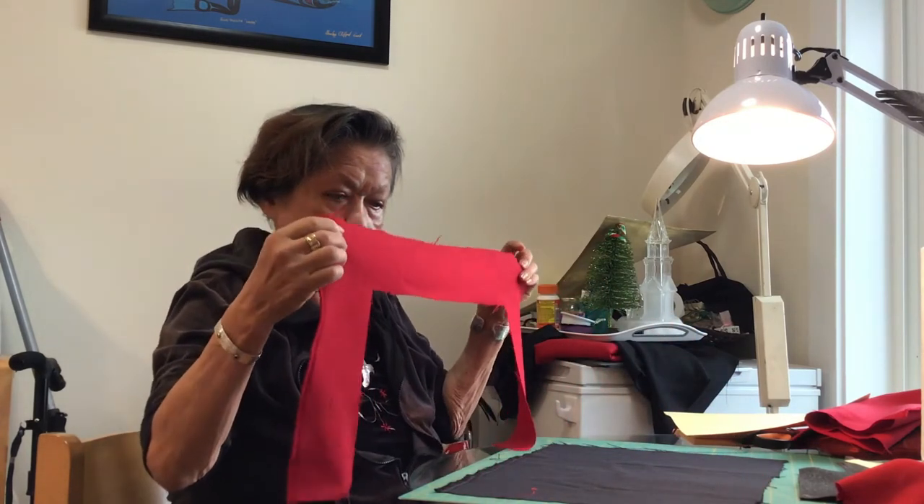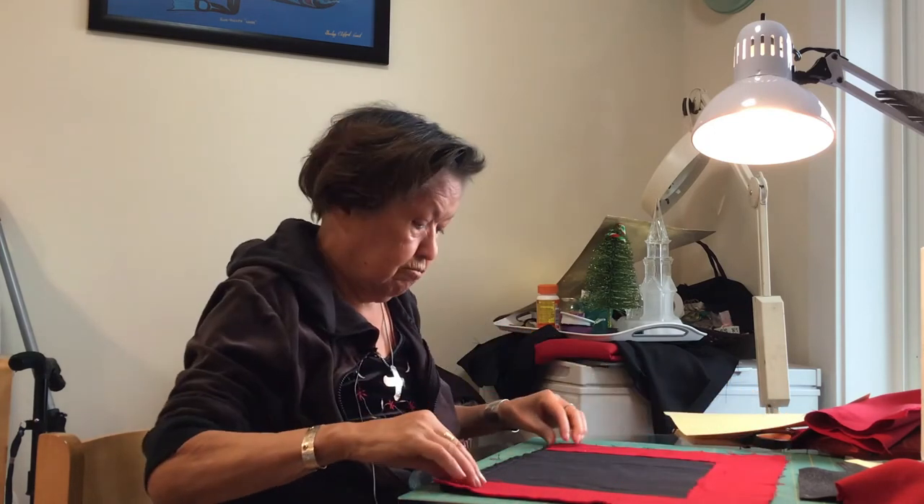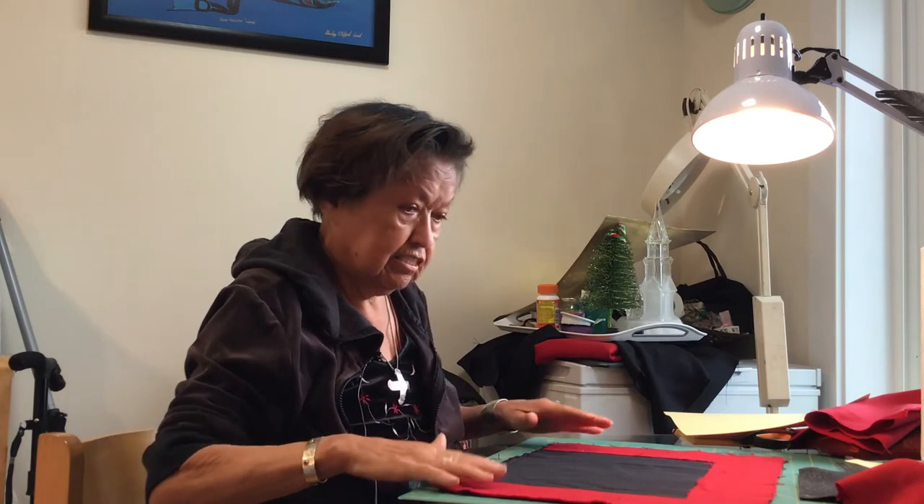Now once you get the borders cut, you put it down on top of the black, and that's basically the button blanket.